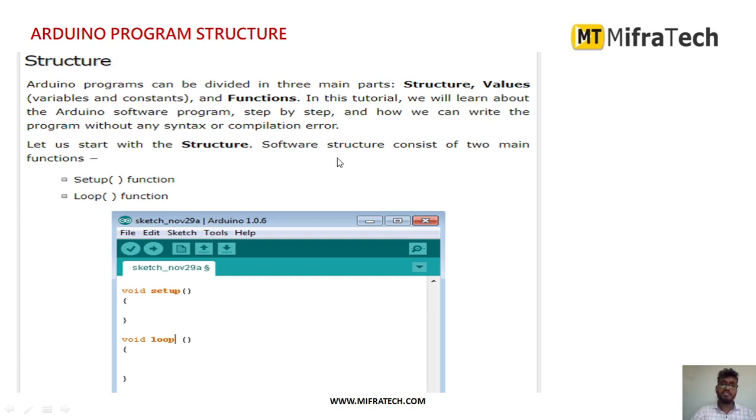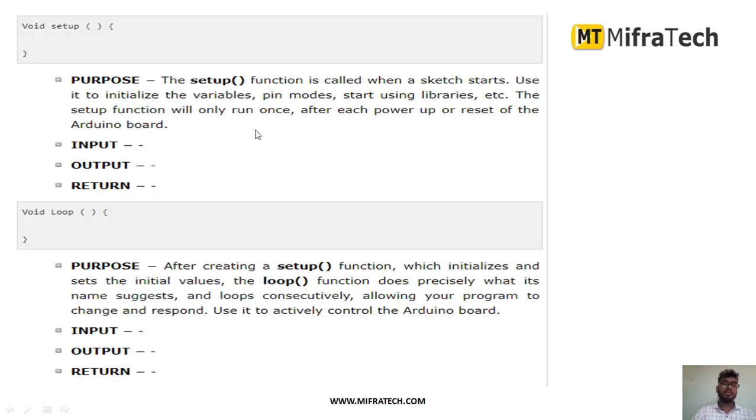In the setup function, when the sketch starts, you have to initialize variables — for example, which variables you are using to store sensor data — and define the pin modes for the devices connected to the Arduino microcontroller. You also include any required libraries. Inside the loop function, you write the actual code — how exactly any program will work.